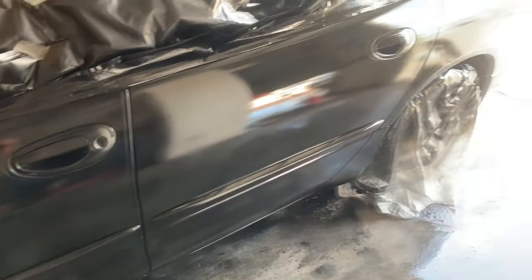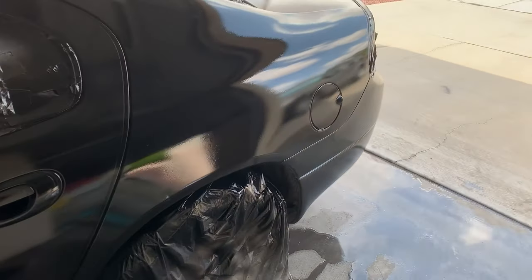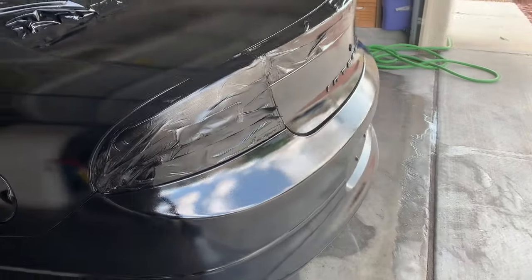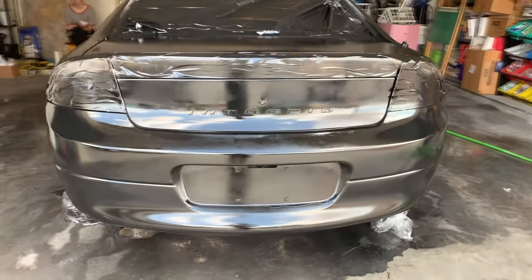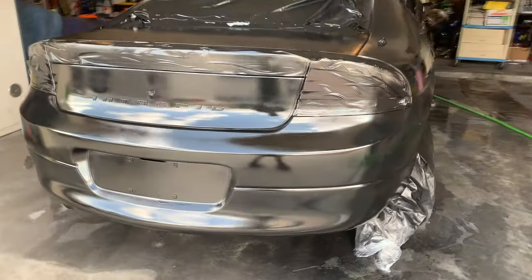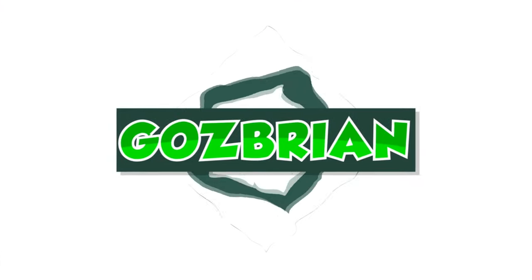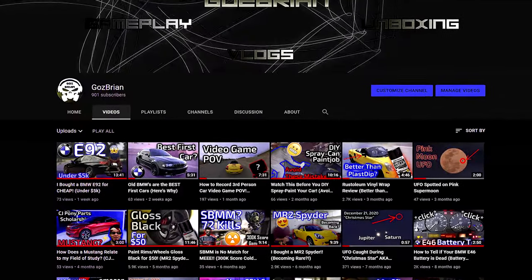Hey guys, it's me again. This is how a hundred dollar Rust-Oleum turbo paint job looks like. If you're watching this video, chances are you're considering doing this to your own car. This Rust-Oleum turbo spray makes it super easy to paint your own car without spending hundreds of dollars on professional equipment.